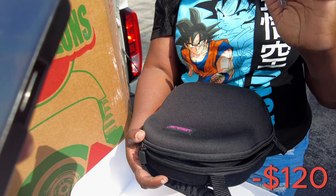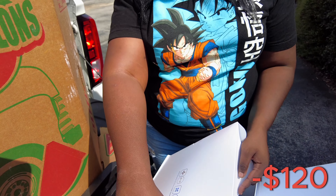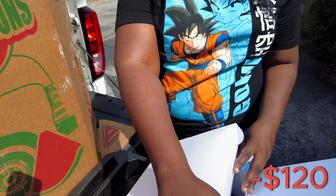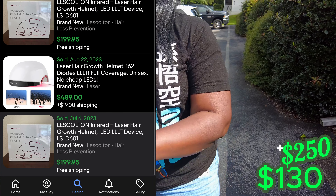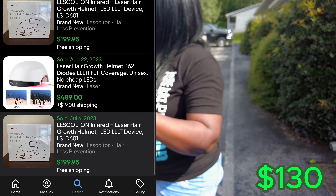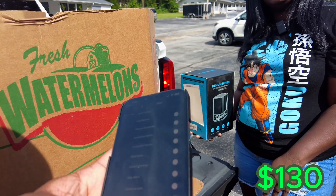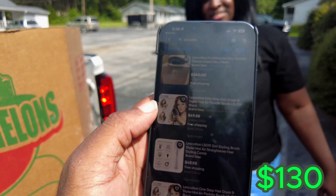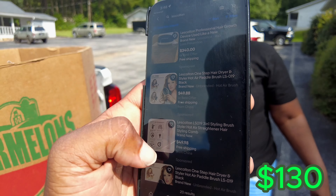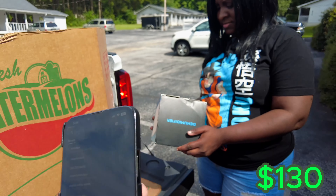Y'all guess how much you think this is worth. Three just sold for $199.95 — and it's an LED infrared laser hair removal helmet. The ones listed right now are listed for around $300. We're going to list it and sell them today. The same one is listed at $340, and others are listed at $239 to $299. So it's already pretty good.